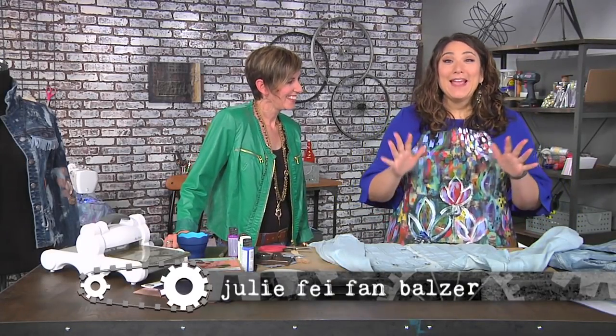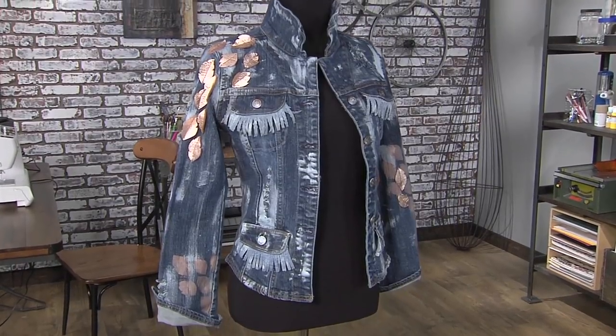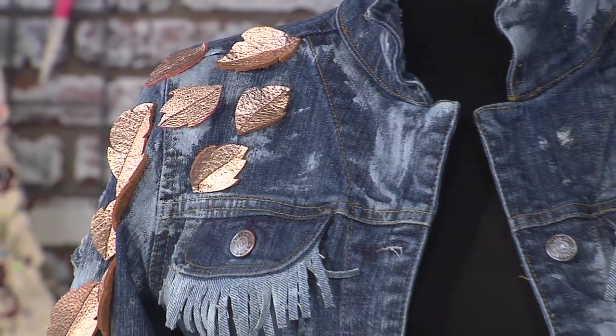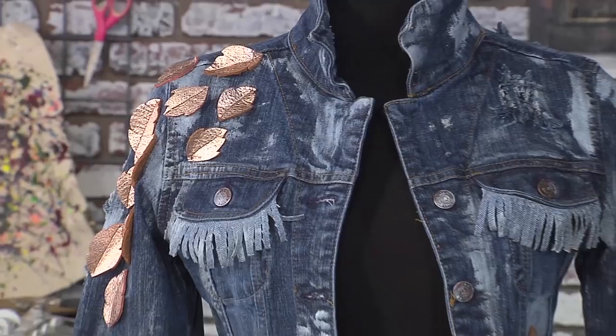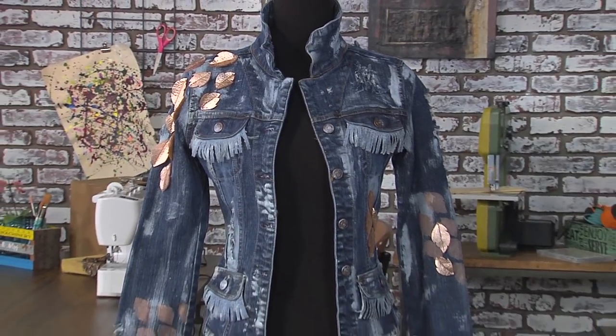I'm Kira with Kandi Cooper, and Kandi has brought the most amazing upcycled denim jacket. I love it, Kandi. Thank you, Julie. You always have so much style and this does not disappoint. And these are addicting to make — I think you're going to love this project. So how do we get started?